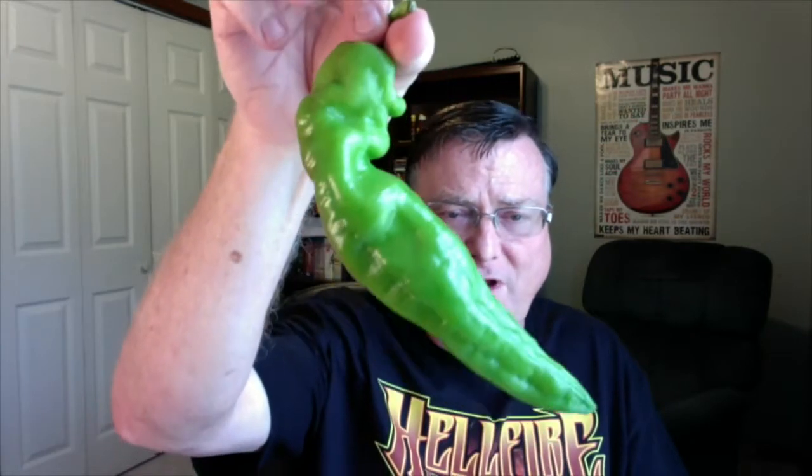Now the one we're going to be reviewing today is the HJ9. This is called the Big Bang — just a huge looking pod. This one's green, but they do ripen to red. I've seen pictures of these completely red as well. Now the seeds were provided to Jim Duffy from Jenny Song. She's located in the UK and I'll put all the information in the description box below.